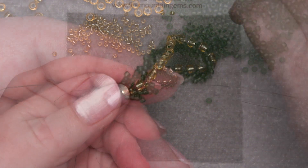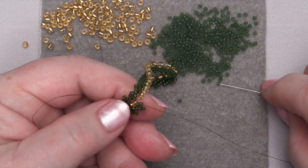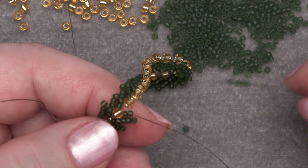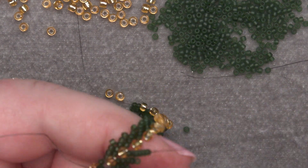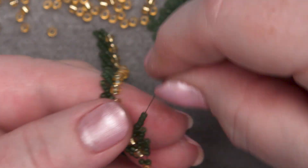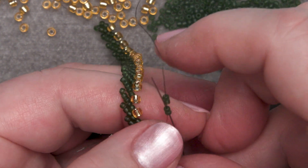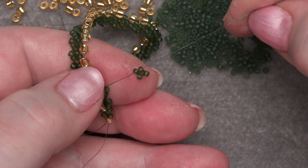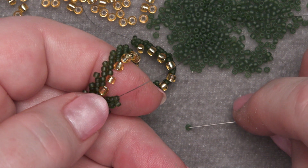And we're going to keep doing that — I'll do one more to make sure you guys got it. Add four seed beads: one, two, three, four. Pull that down to your work. Make the little four-petaled flower by going through the middle two seed beads. There's our four-petaled flower. Pull it all the way down to your work. Add one more seed bead, one of the little green ones.